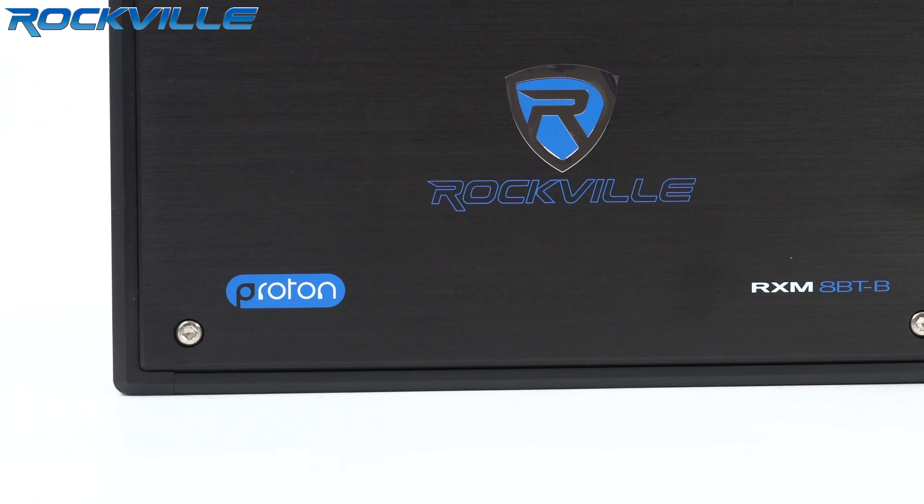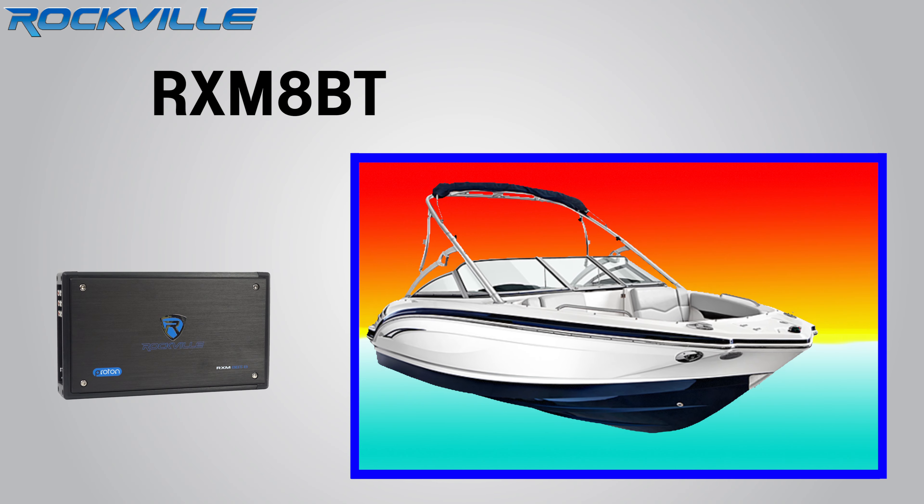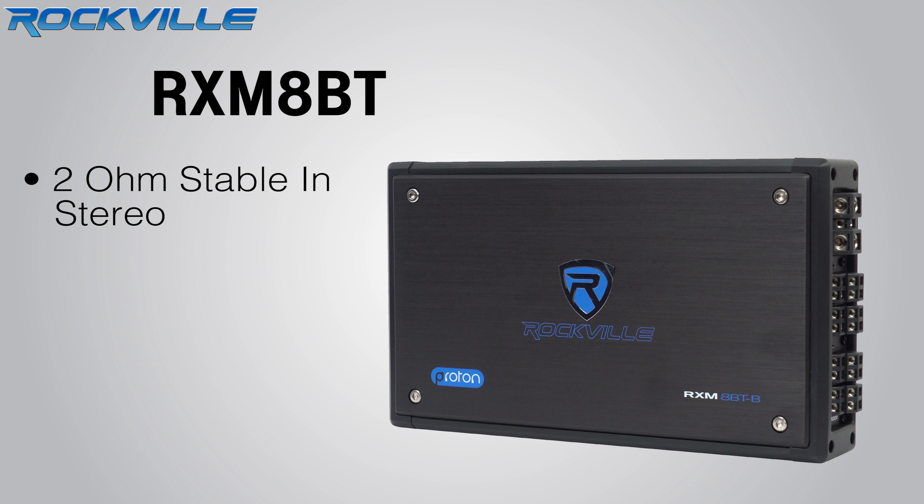The Proton series uses a Class D design, which is over 90% efficient. The result is more power in your boat with less current drain. Proton series amplifiers are two ohm stable in stereo, and four ohm in mono.